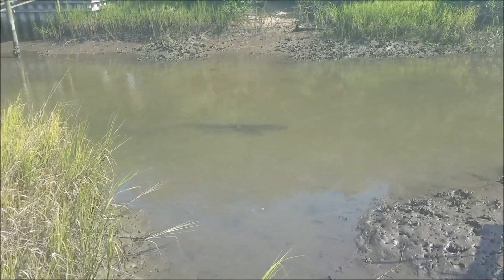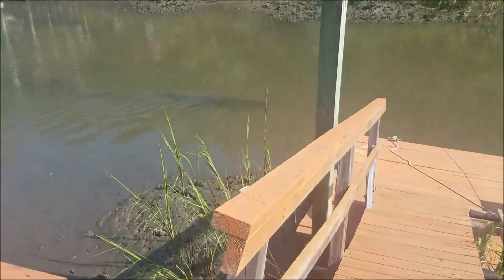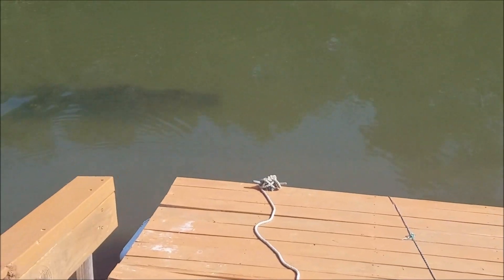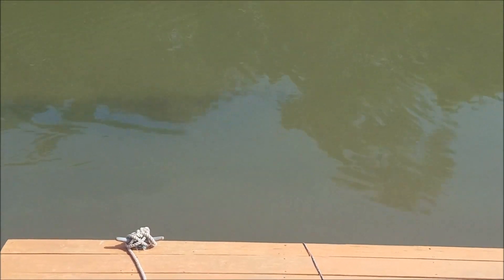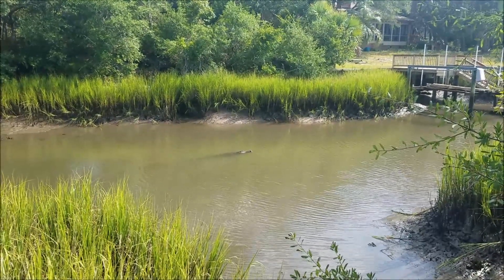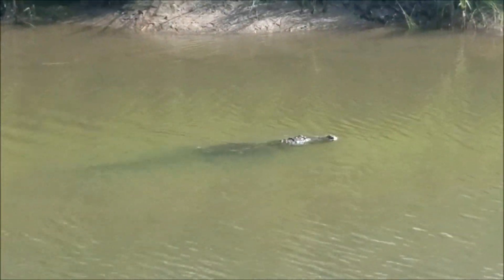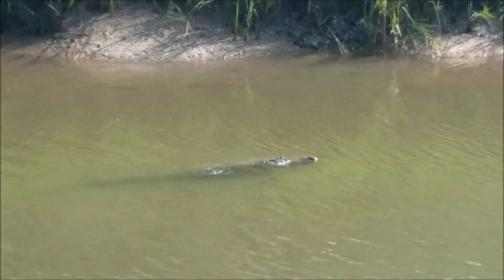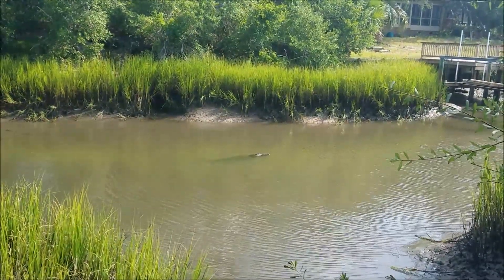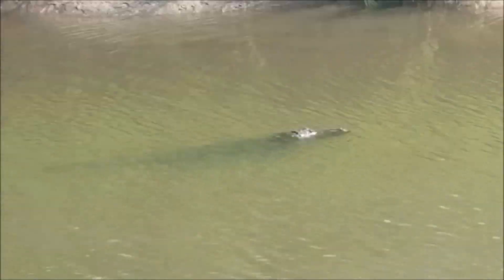I'm all ready to catch some fish and just about to head in, and then boom — this guy shows up. He's going under... there he goes. It's just a baby. How big is that? If you had to guess — six feet.